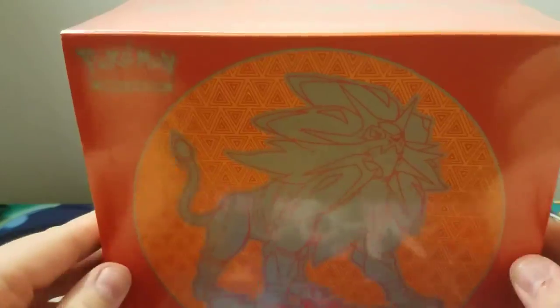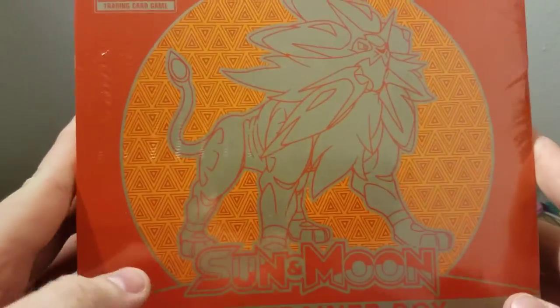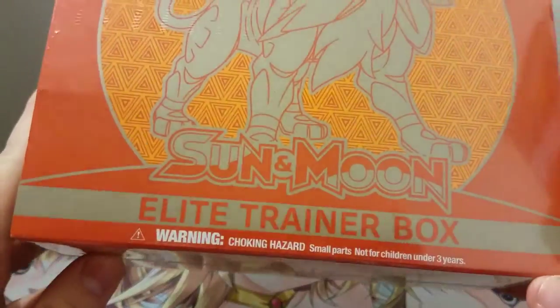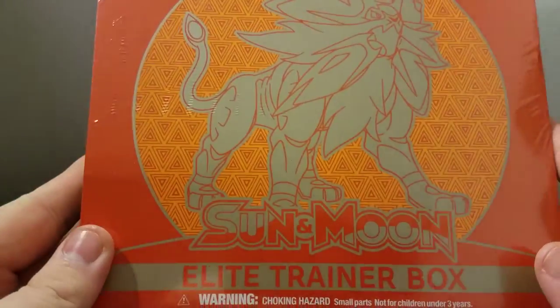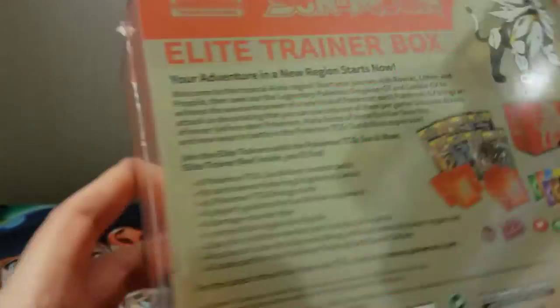What's good beautiful people, it's your boy Reckless bringing you some more card openings. I was out earlier and didn't really expect to pick this up, but I did — I thought it was interesting. It's been about four or five years since I've opened any Pokemon, so I thought, what the heck, let's check it out. It's the Sun and Moon Elite Trainer Box — this is obviously the Sun one.